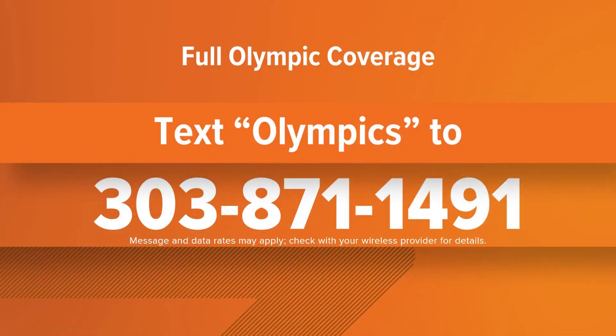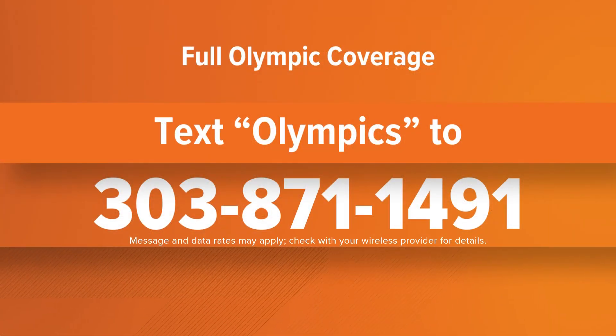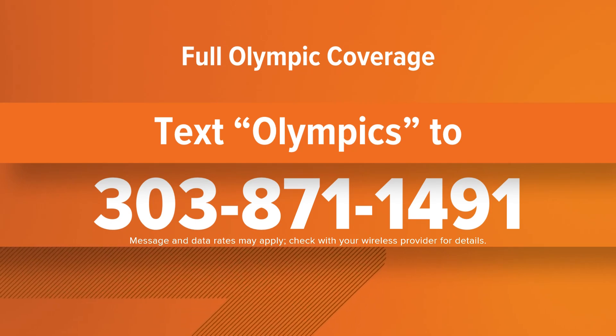We're trying to make it easy for you to find all of our Olympic coverage. Just text the word Olympics to 303-871-1491 and we'll text you back with a link to our full coverage online.